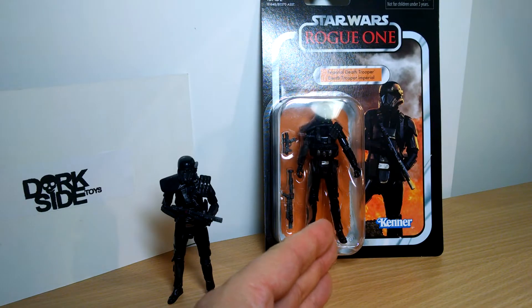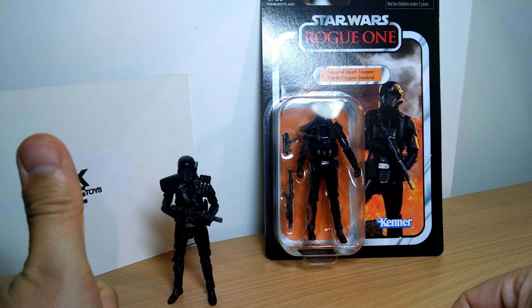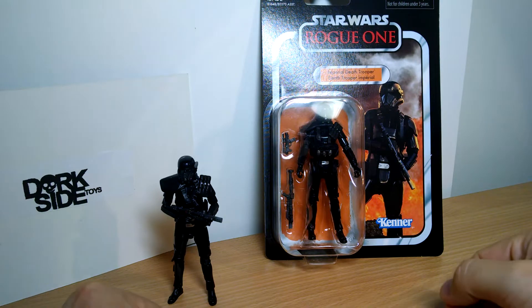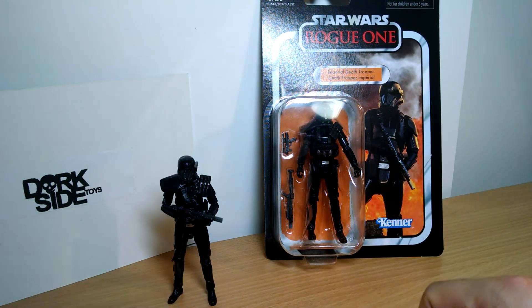Finally managed to get my hands on one of these Star Wars Rogue One Imperial Death Troopers, part of the Vintage Collection. Thanks to these guys — link in the description below to pick it up at Darkseid Toys. Hopefully they've got some left; I believe they were getting even more coming in later on.